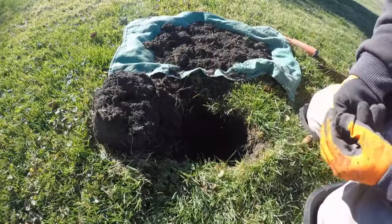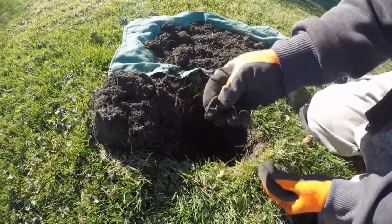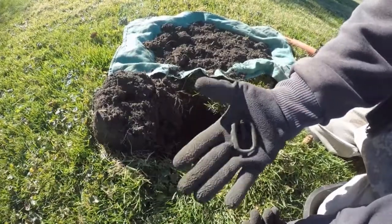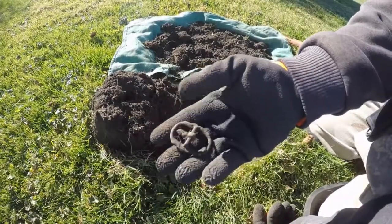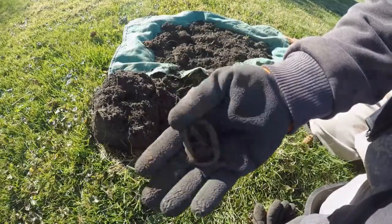It's the first nice find on the property here. At 8 inches deep, pulled out a nice buckle. Once cleaned up I bet it's going to look pretty good. So far not much though, just foil and odd pieces of metal, but keep on looking.